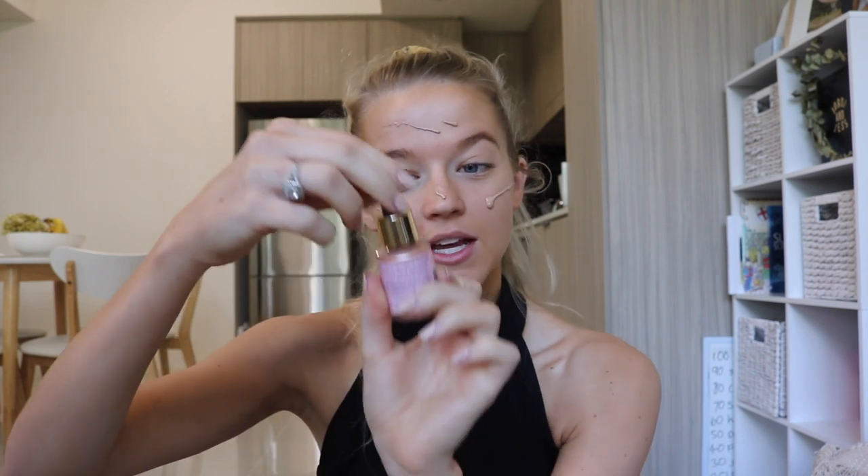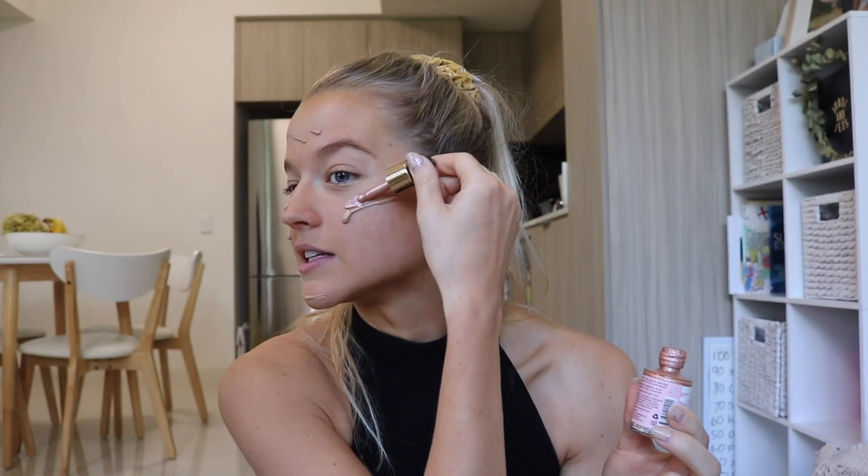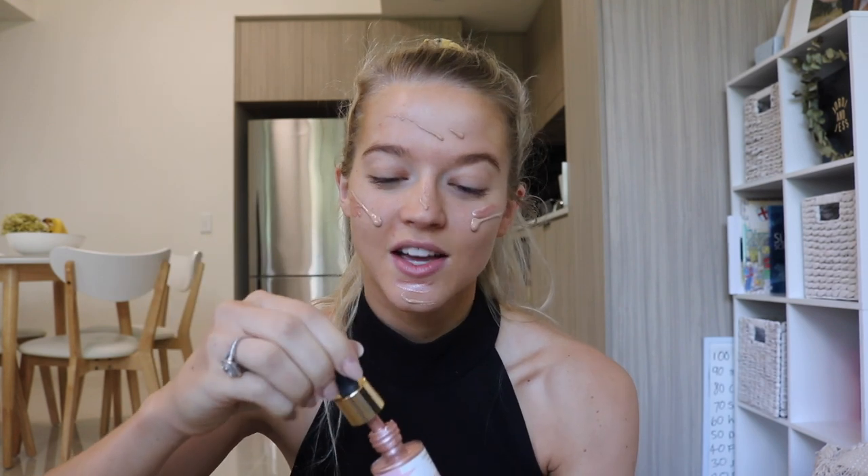What I do is take this liquid highlighter — you could probably even get away with using a shimmery sort of oil, but I love this one. This one is from Mecca and it is Liquid Light Rose Quartz. It is so good — it's like in a little dropper. I pop it literally just anywhere around those lines that I did. This is just going to make that base really, really nice and glowy.